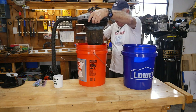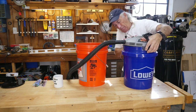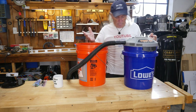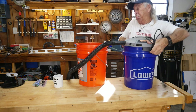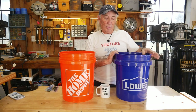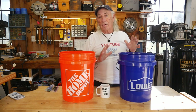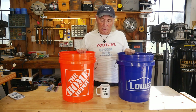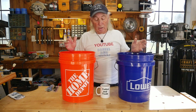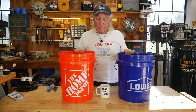It fits perfect. The Lowe's bucket — same thing, you get seats and different crazy little accessories. I've also seen people cut these up and make all kinds of things out of them, even dust collectors for the wood shop. Very cool. But what I want to look at today was the difference between them — is there any difference? The handles look to be pretty much the same.